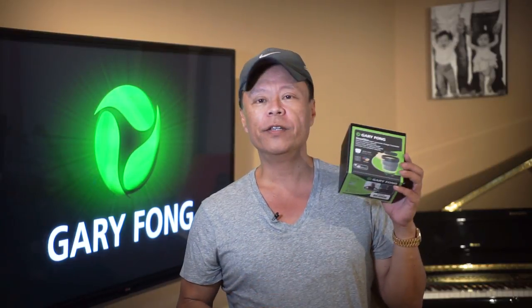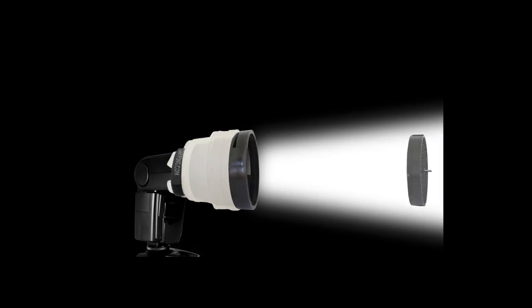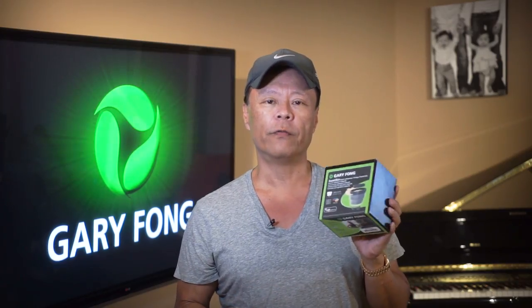Hi everybody, this is Gary Fong and this is the unboxing video for a brand new Gary Fong Snoot Skin. The Gary Fong Snoot Skin slides inside the Lightsphere Collapsible, instantly turning it into a snoot or a color filter holding device, which greatly increases your creative capability without having to remove the light sphere from your flash.